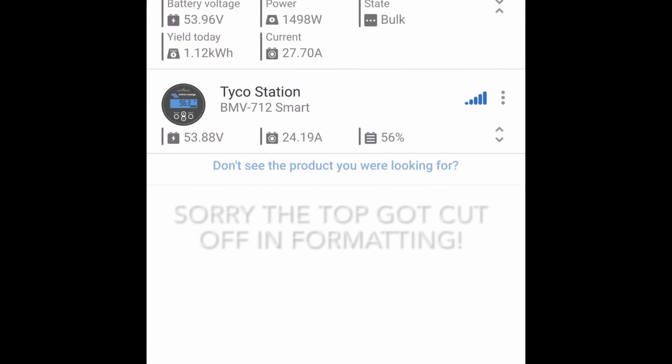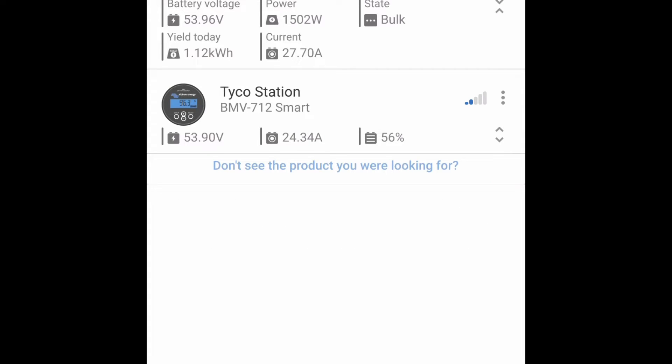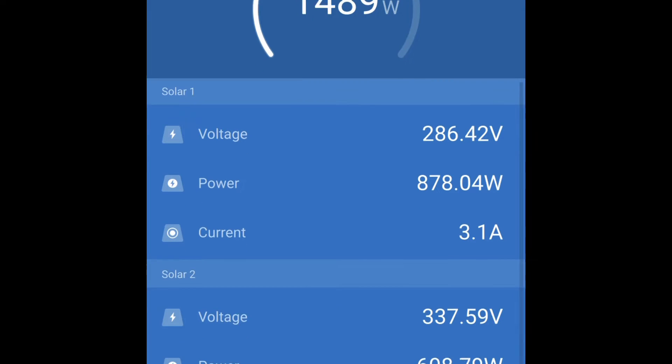This is the Victron Connect app. I've got two devices connected right now: a battery monitor called Tyco Station, and the MPPT RS 450 charge controller called 'Soul.' Opening Soul, you can see basic information like battery voltage, power coming in, state of charge, and current. Opening it fully, we can see nice statistics including the total power coming in.